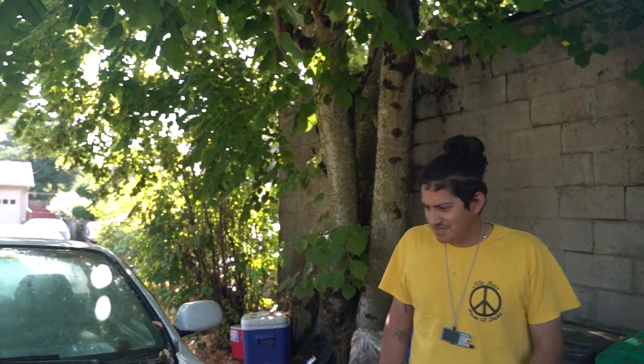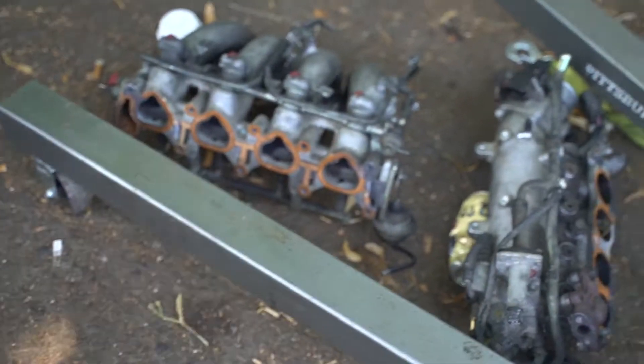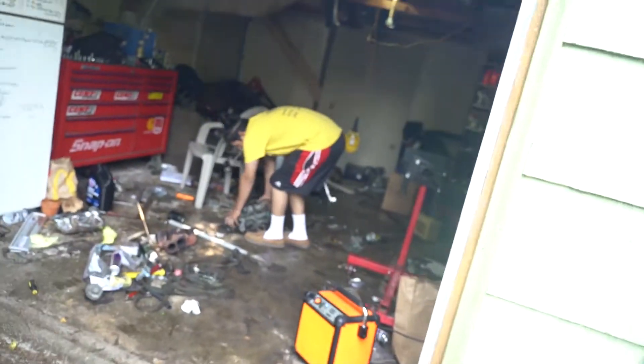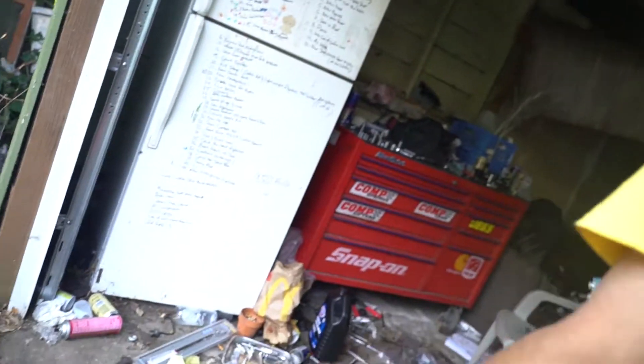That interior is mint — just a cracked dash, everything else is clean. So we've got the intake right here. The new one is inside; I'll head over in a second to start tearing that apart. I need to clean up the gasket on it, and I'm going to work on it inside so it'll be next to music.